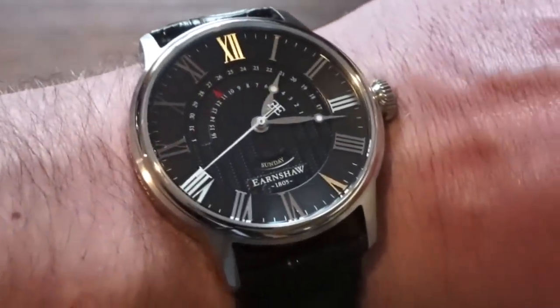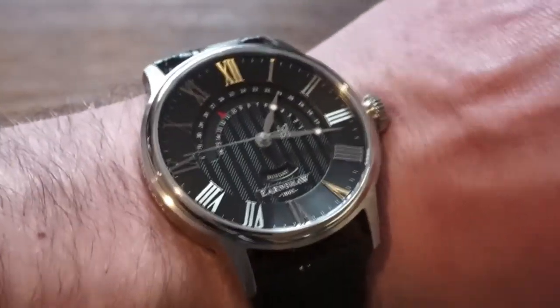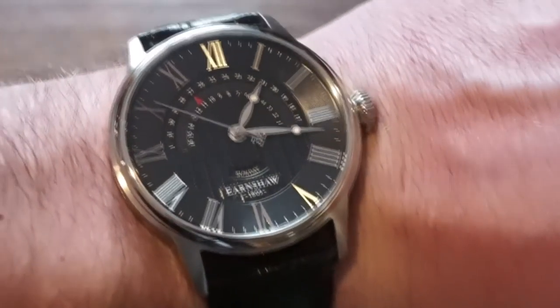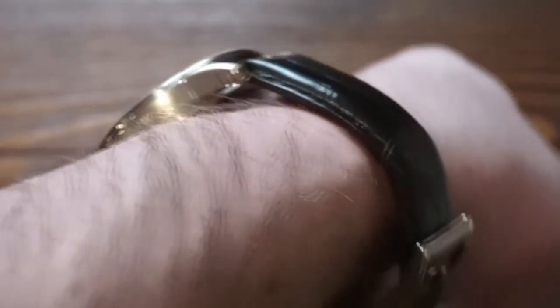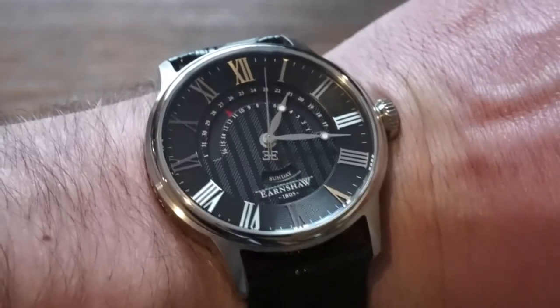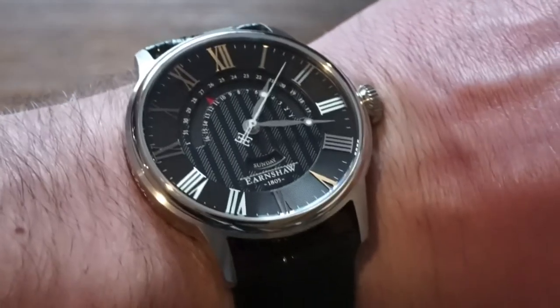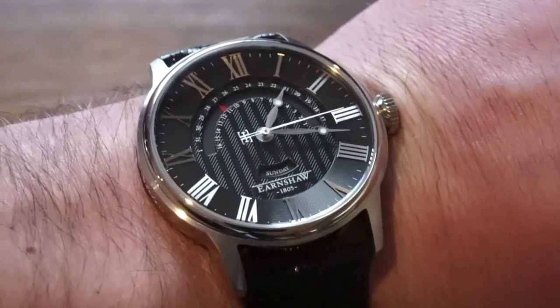I'm not here to sell you anything — if you like the watch that's great, I'm just reviewing it. All in all, this is the Earnshaw Cornwall Retrograde. I think it's a pretty decent priced dress watch, it looks fairly good on the wrist, and I really have no problems with it. Let me know what you think in the comments below, share with your friends, throw me a like, subscribe to the channel, check out the blog — all that info is down in the description. Hope to see you guys on the next video, thanks for tuning in.